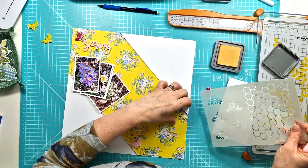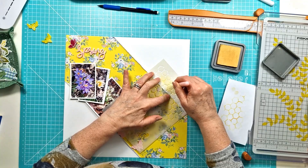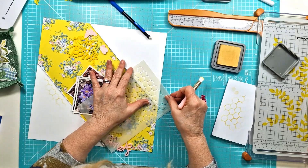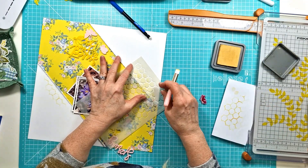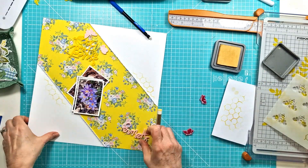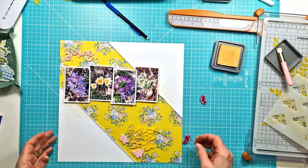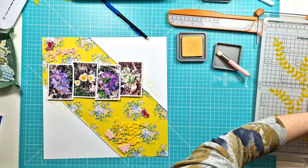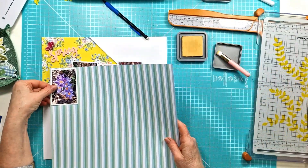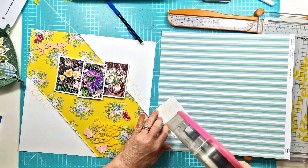I've pulled out Distress Oxide in Scattered Straw and these lovely new blending brushes that are brand new to the Bramble Fox shop. You can really control the colour — just a little bit on your brush and then build up — and it allows you to use small parts of the stencil, which is great when you just want to add a small amount of detailing along the edge. Probably I should have marked the edges before sticking the patterned paper down to make the stencil easier to use, but it worked out fine.